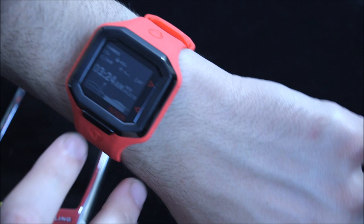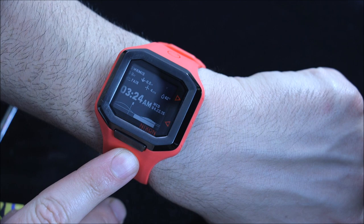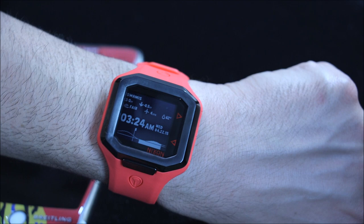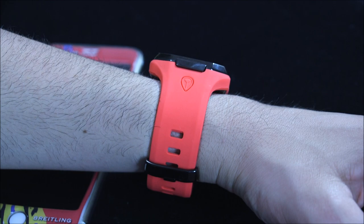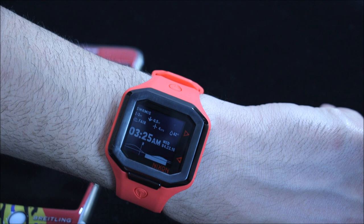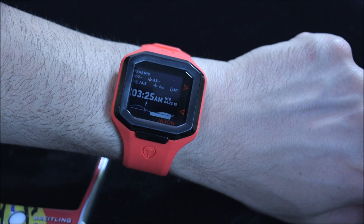What you're looking at right here is some information about surfing. Nixon did a partnership with a surfing intelligence company called Surfline — essentially a tracking tool which tracks surfing areas all around the world, tells you wave conditions, tide conditions, temperature, things like that. What the watch essentially does is integrate with an app on your phone and show you the Surfline data in real time. You can set certain surf locations to monitor, have it geolocate places nearby, and do that automatically.